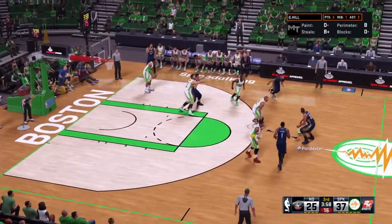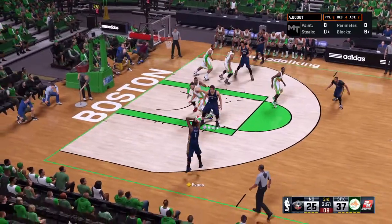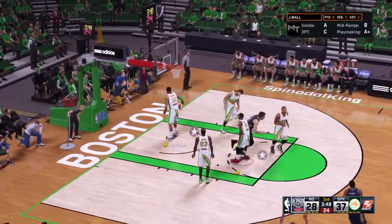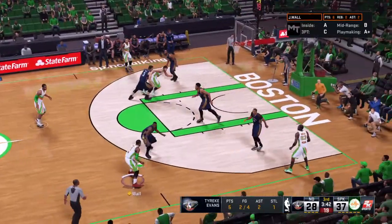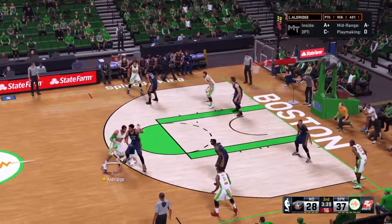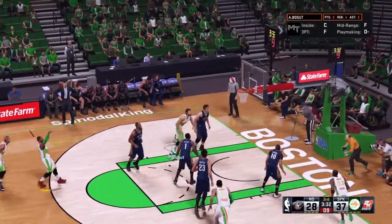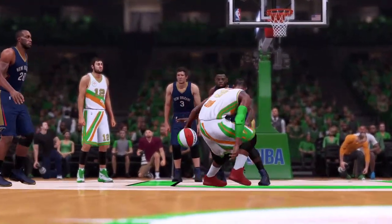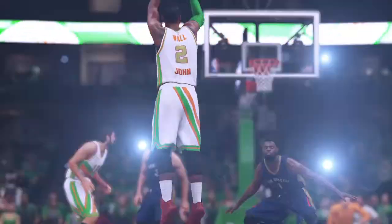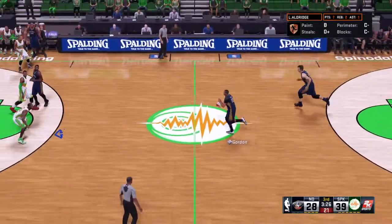Evans dishes to Pondexter, passes to Gordon, screen by Asik, feeds to Evans — there's the triple! New Orleans with the triple. They've had a solid start to the second half offensively, gotten good looks, and they've made three out of four. Wall kicks to Aldridge, back to Wall — a step-back shot, and that's good! Wall's got eight points. Nothing better than a hustle play like that — it gets the whole team amped up and sets the example for everyone.